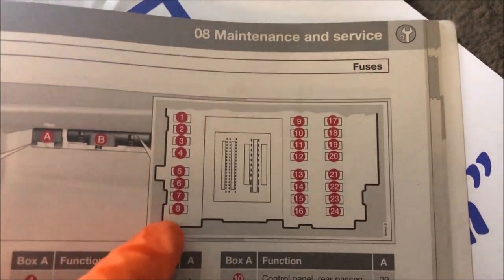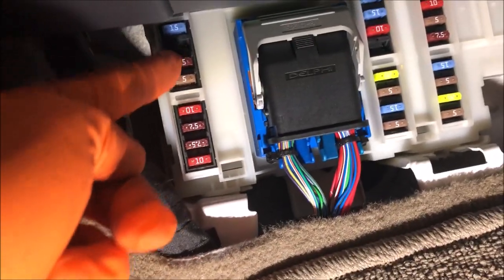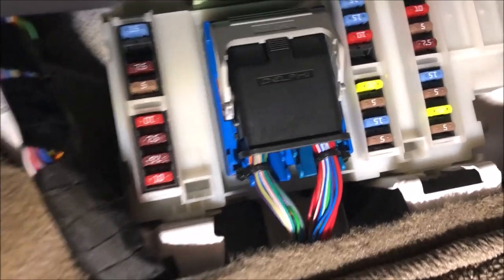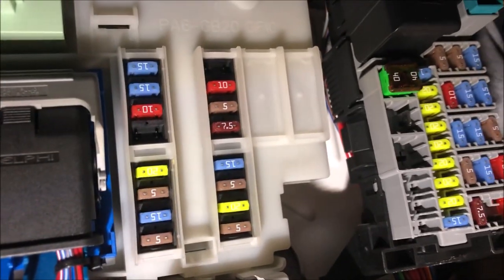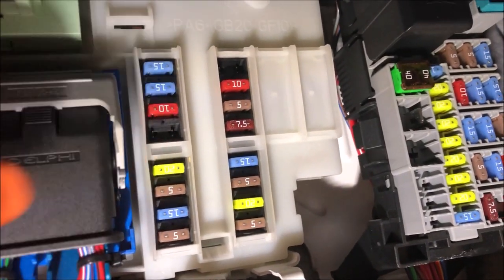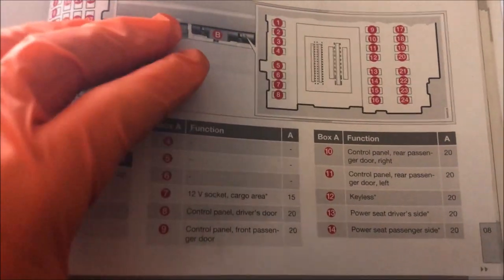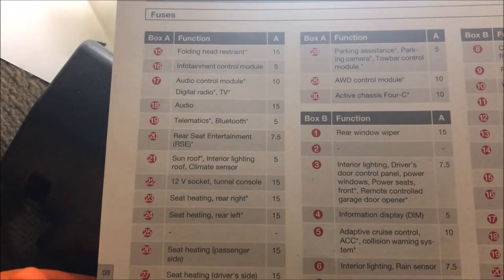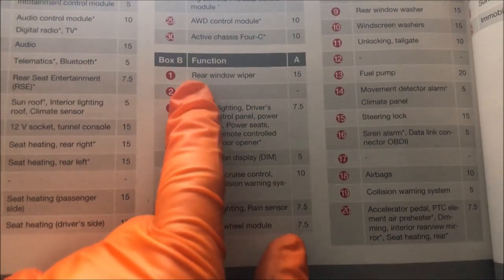You've got 1, 2, 3, 4, 5, 6, 7, 8 and that starts on this side. So number 2 is not available, the others are available. You can then go back to the manual — all these fuses here refer to box A, up to here. And then we have box B, and this is what the fuses are for.